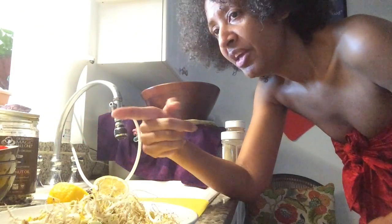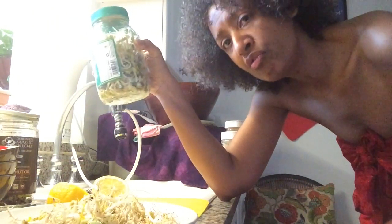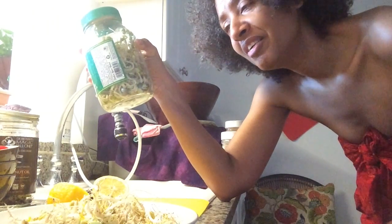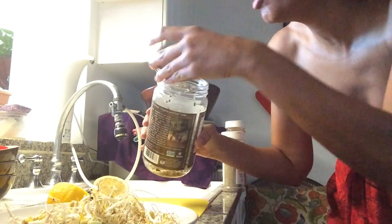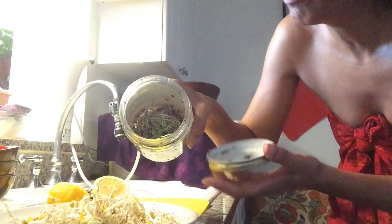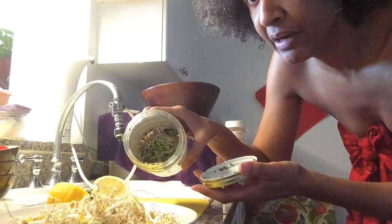I could put the sprouts out to get some sunlight so they can turn a little green — for like an hour or two — and then put them back in the refrigerator. They're pretty much at their peak so I'll just eat them over one more day. These are the broccoli sprouts — I already rinsed these this morning, but a lot of the seeds didn't sprout. I'm going to do the same thing: add a little peroxide to the water to kill off any possible pathogens.